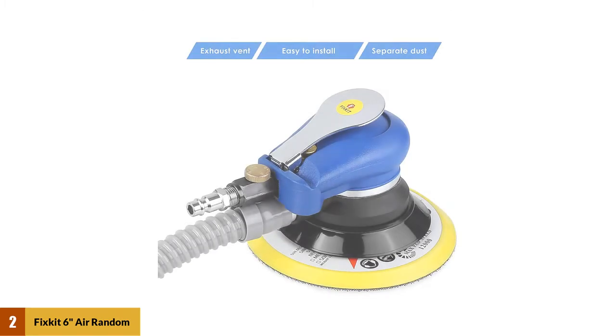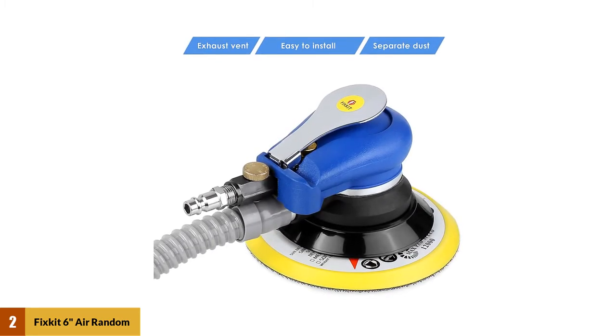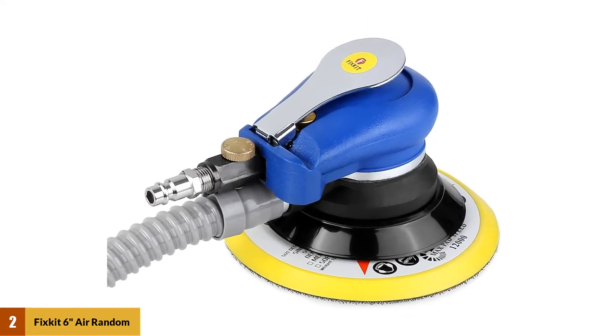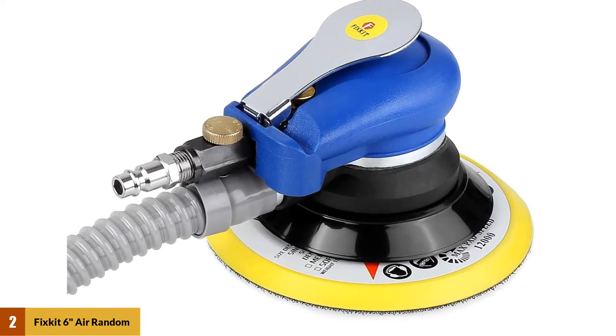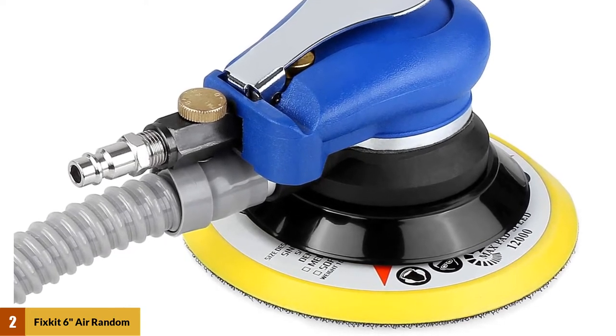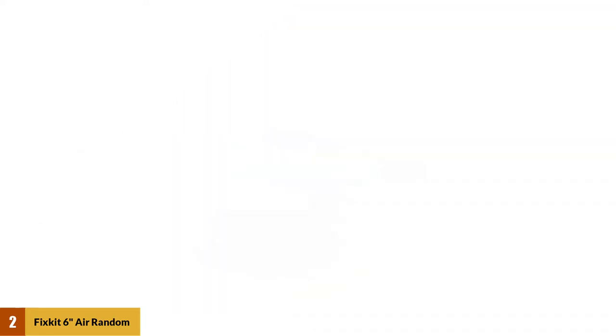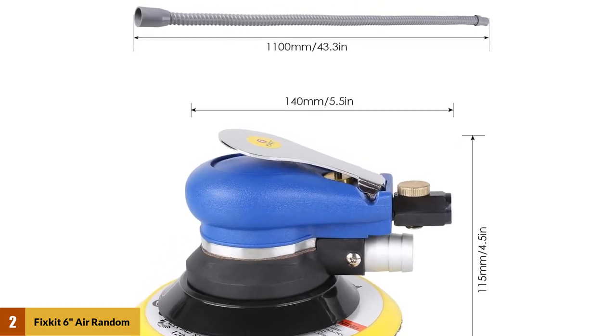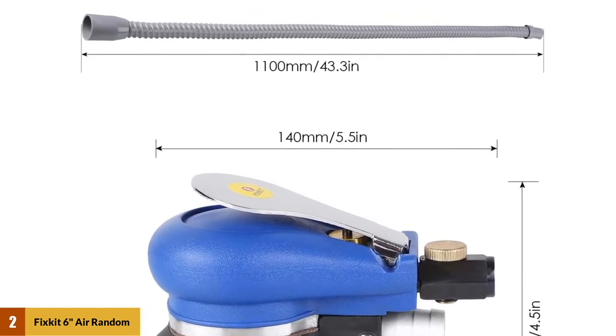At number 2: FIXK IT 6-inch Air Random Orbital Sander. This sander comes with 7 sanding discs, a wrench, a hose, and a dust bag, so you have everything that you need to get started. Its maximum pressure is 90 psi and it delivers performance at 10,000 rpm. This sander can be used to sand various applications and bring a smooth, professional finish to various materials such as wood, metal, and aluminum.